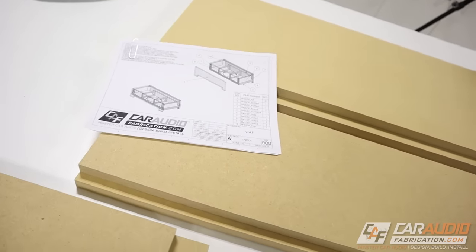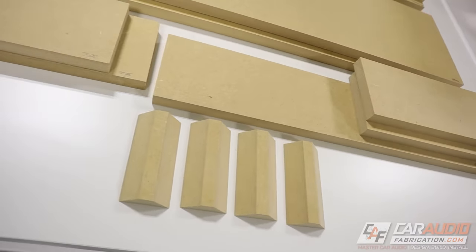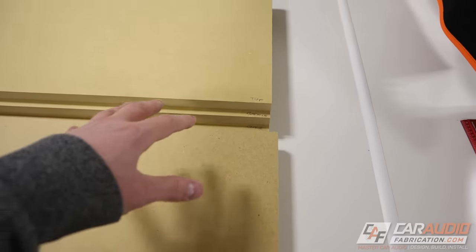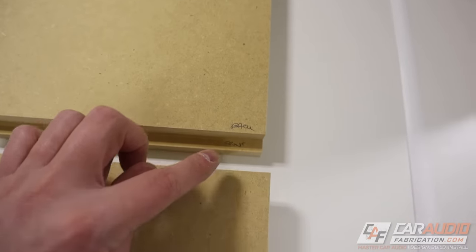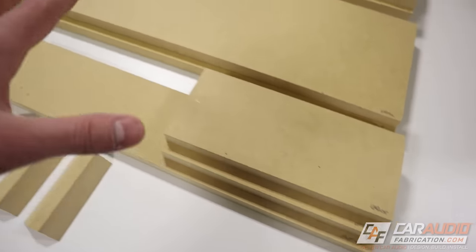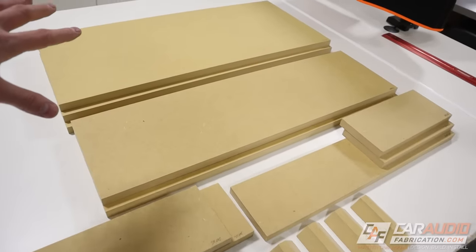Here it is — we've got every single board cut that we're going to need for this enclosure, including those 45s. What I always do while making all my cuts is I label what each different piece is. This just makes the assembly process a little bit easier and I don't have to double check my drawing. Cutting all of our boards is the first step; we don't want to start assembly yet because we still need to do some of the detail work.